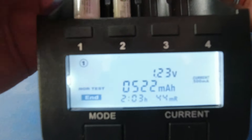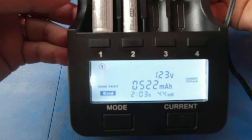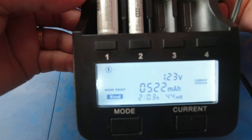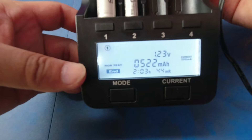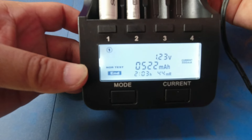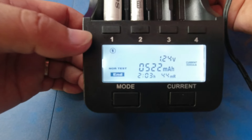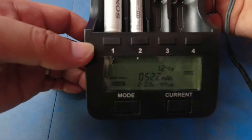I am quite disappointed with the result of this one, since these are advertised as 4,600 milliamp-hours or so, but then it only has a capacity test result of at least 522. Same with the AAA battery — less than what is advertised.